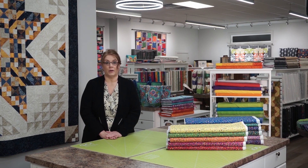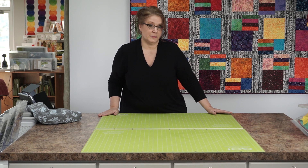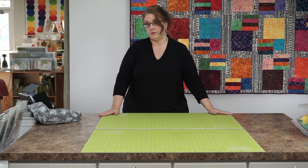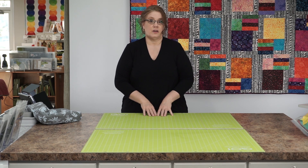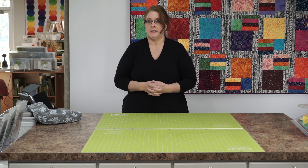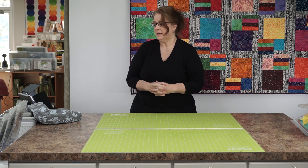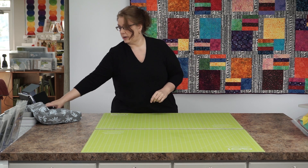Hello everyone and welcome to Sweet Stitches Quilt Shop. Today is First Friday Demonstration Day. Won't you join me over at the cutting table? Thanks for joining me today. Our October Demonstration Day theme is October Offerings — a variety of different things that really don't go together, but there are some great projects here. Let me start with our first project.